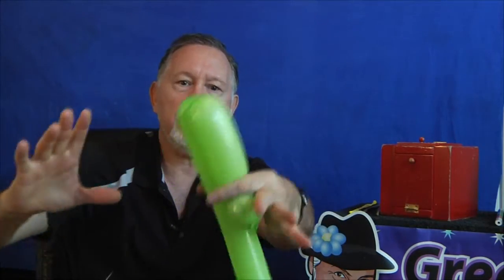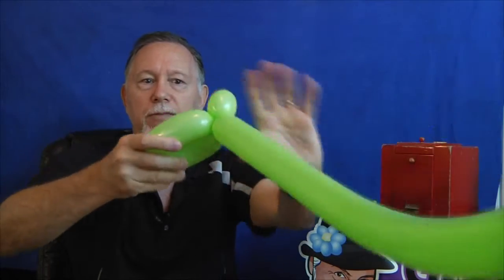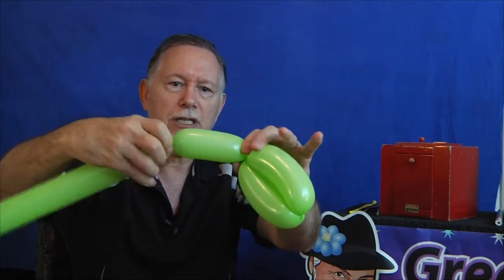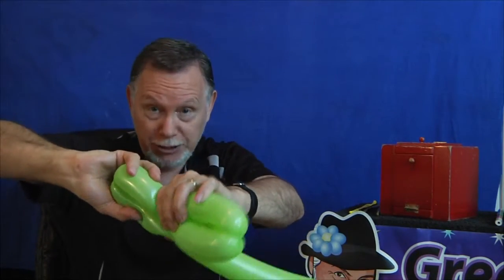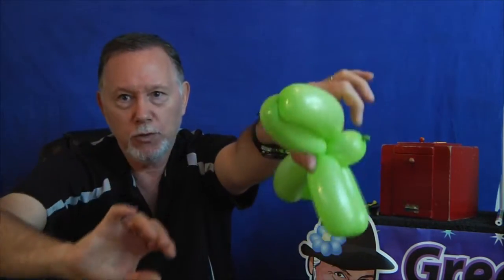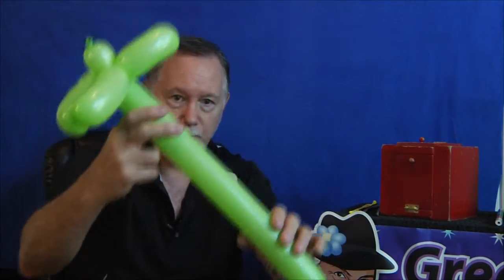Twist here and fold it over and twist these two together. I forgot to tell you how far I blew it up — almost all the way. I left about that much air. Then pinch it off here — you can judge three to four inches, you can make yours as you would like. Twist, and then one last time, twist here. It's getting a little tight, but it's going to be okay. Twist together here. There — then you just arrange it. That is the tree that I use. You can put a little crook in it if you'd like.